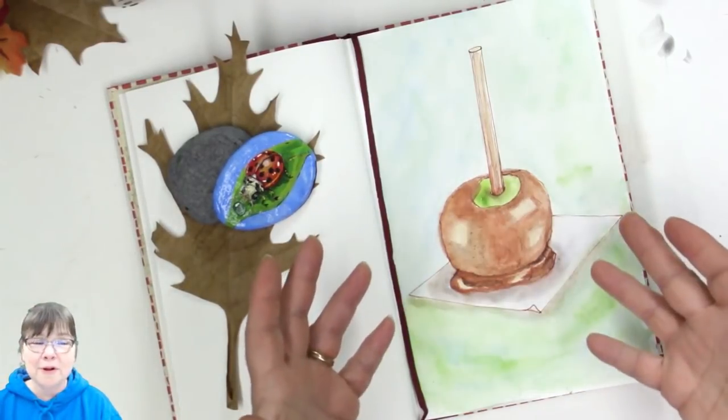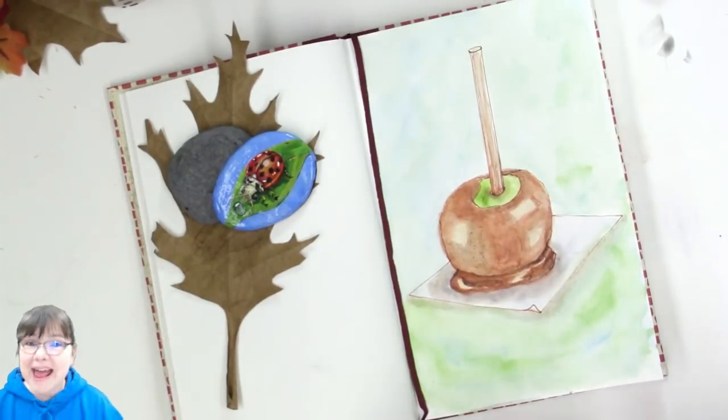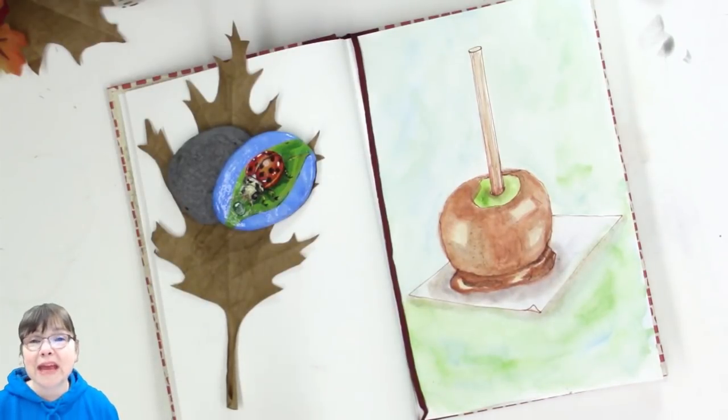There we are — the caramel apple. I made it! I hope you enjoyed this. If you did, click that like button, subscribe to the channel and share the video with your friends. Make sure you leave me a comment and let me know. As always, go out, do something creative, take care of yourself so you can take care of those around you, and I hope to see you back here again really soon. Bye bye!